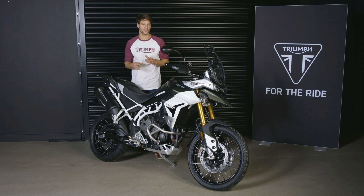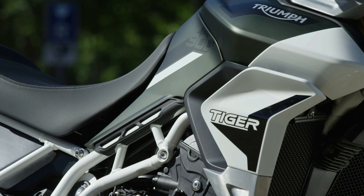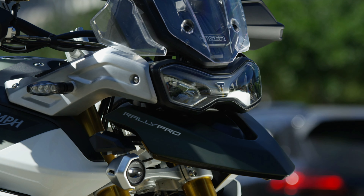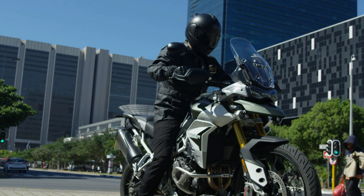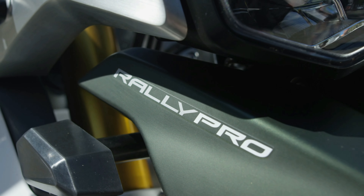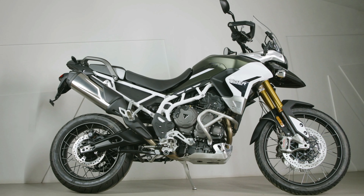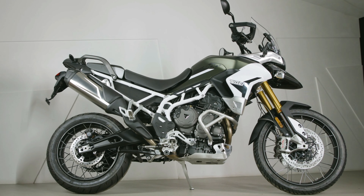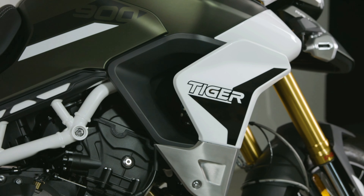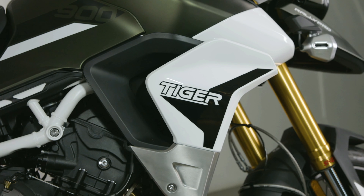Moving on to styling, which really speaks for itself. The Rally has a much more aggressive and adventure-focused stance with all-new bodywork, a more dominant fuel tank design, revised finishes and cleaner lines. The Rally is the new benchmark for quality. In terms of colour options, both the Rally and Rally Pro are available in Matte Khaki, Sapphire Black and Pure White — all with new decals and a distinctive white frame inspired by the Tiger Tramatana Rally bike.